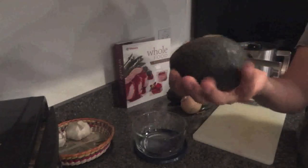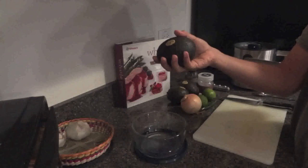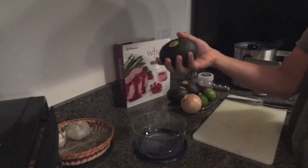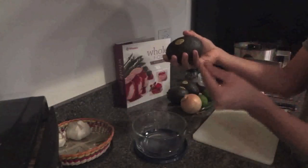Here's an avocado. It's a pretty good one. The way I can tell it's ready is that when I press down, it's kind of like soft Play-Doh. If you press really hard, you can squish it, but if you just press lightly, you can feel that it gives a little bit.